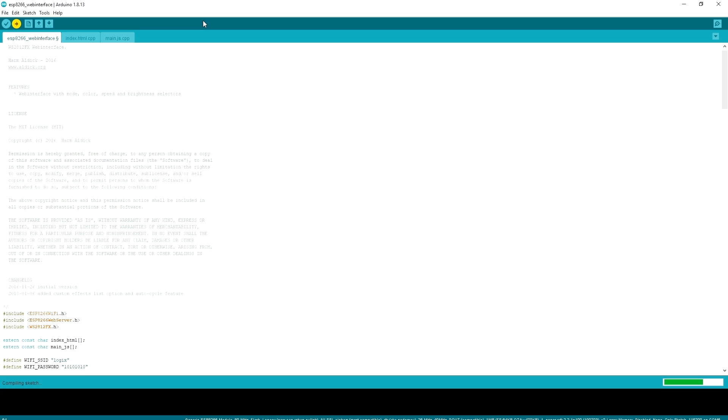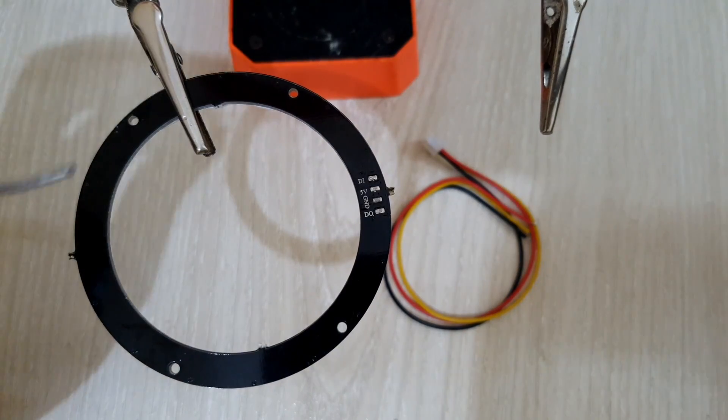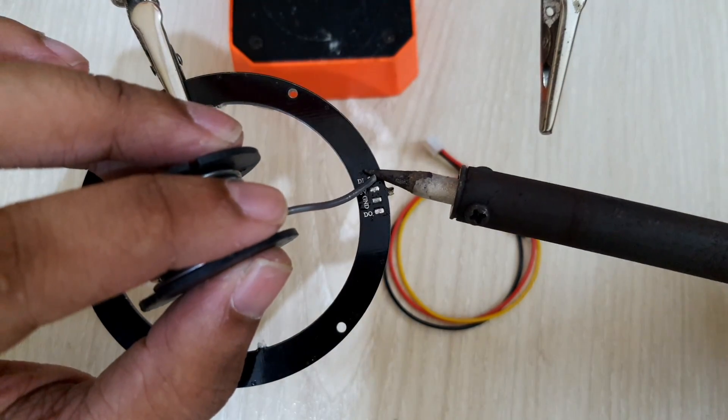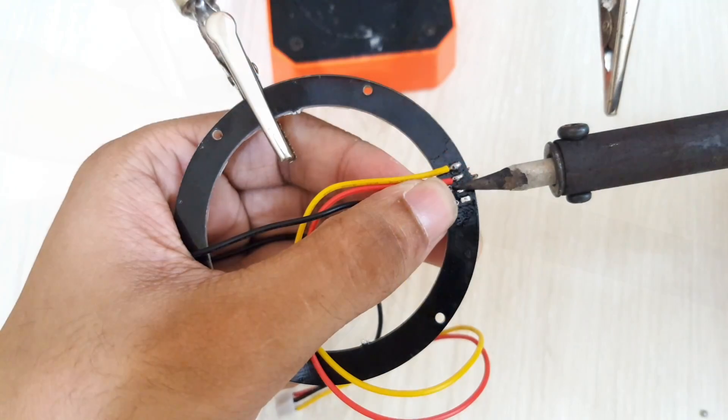Now everything is sorted out. All we need to do is connect everything and test whether our ESP RGB LED controller works or not.